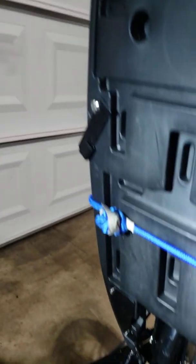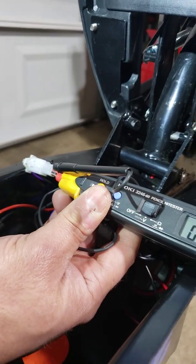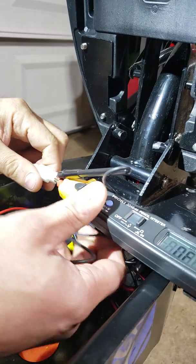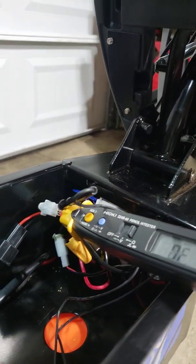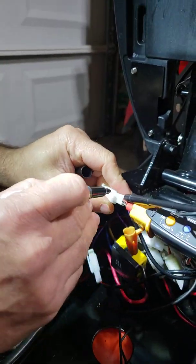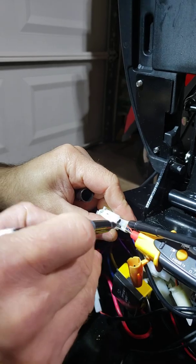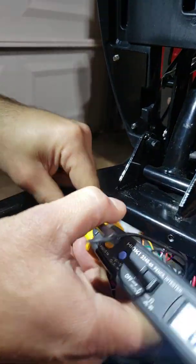That was a pretty good guess. I can see that my left-hand side is fine. Now, you can mark your plug so you know this is the left side — put 'L' for left side, for the future, just in case.